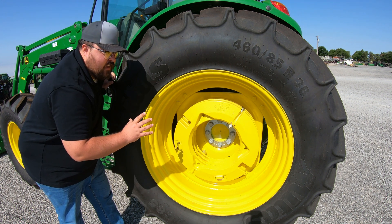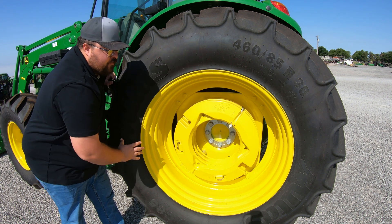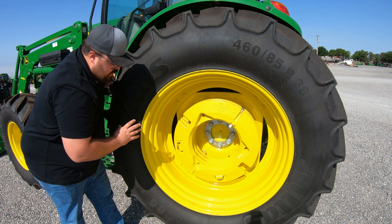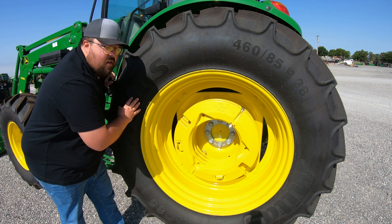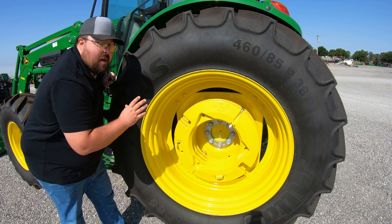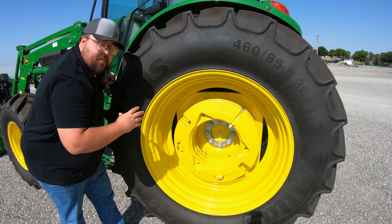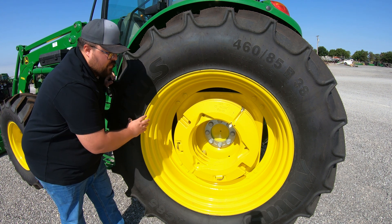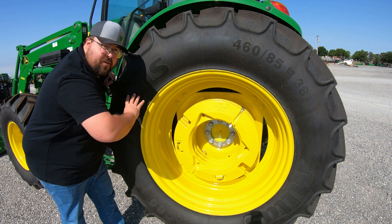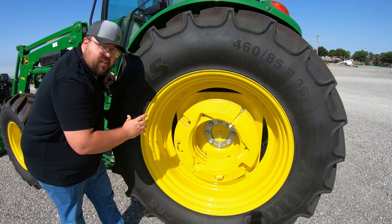Another way — and we often call this invisible ballast — is adding fluid to your rear tires. You can have someone come and replace the air with fluid in those tires. There are multiple different options, and one very popular one is called Rim Guard. That is a fluid made up of an organic material that helps coat the inside of the tire, fills it up to add weight, and also protects that rim from rust or damage on the inside.